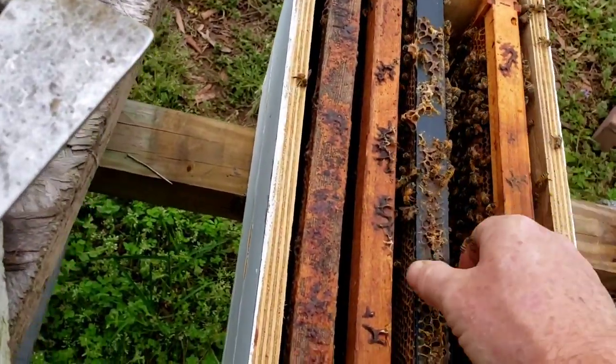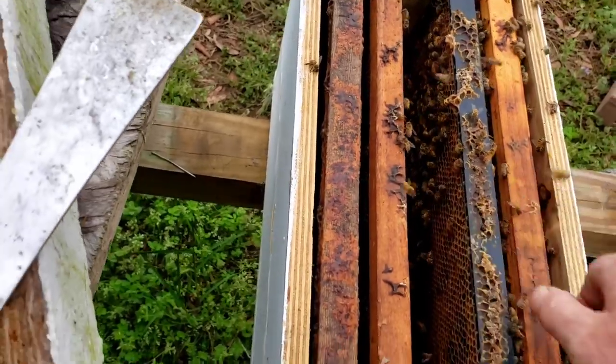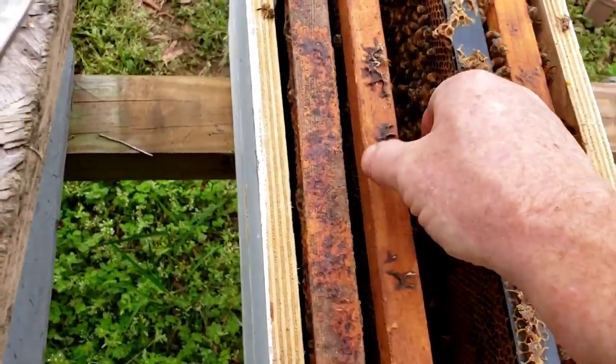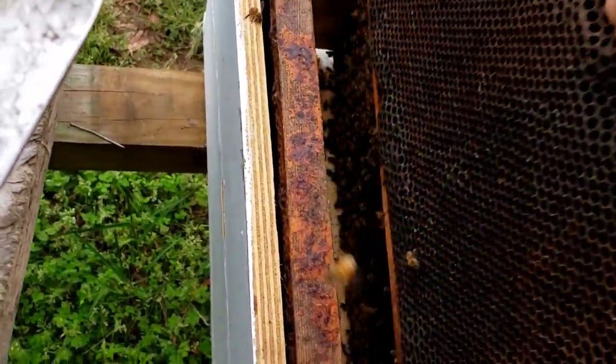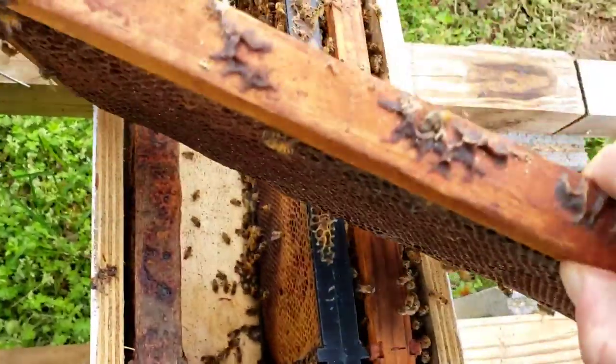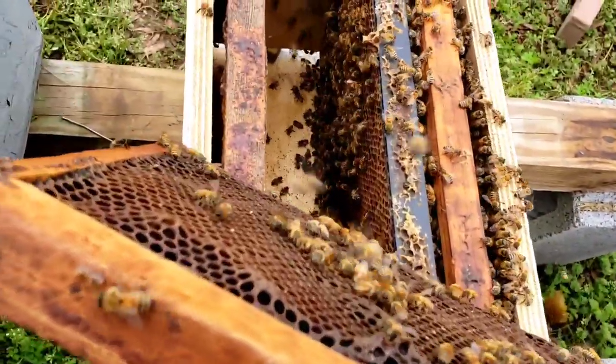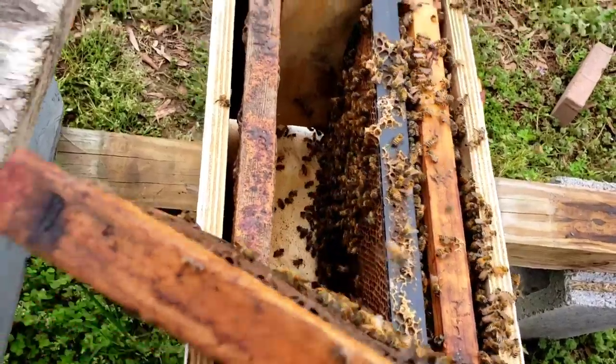And then another big sign, and I've talked about this before: when I opened the hive up, the bees are very flighty. They're like they don't have purpose. They don't have reason. See how they're just up and flighty and noisy, loud.